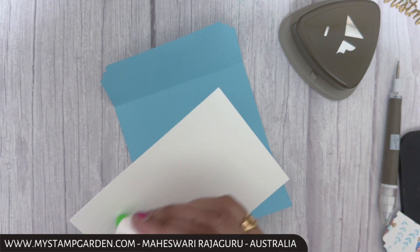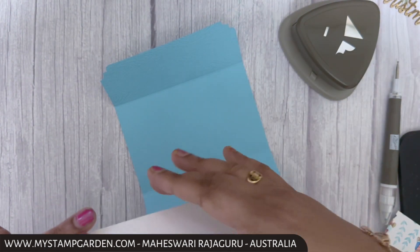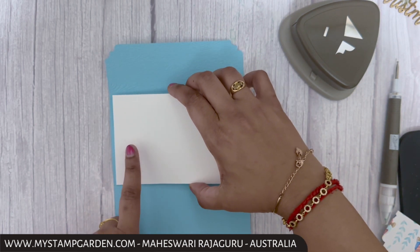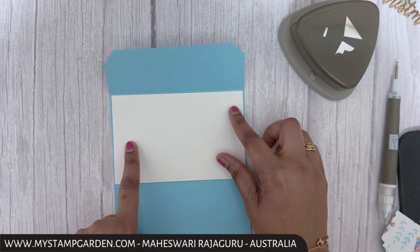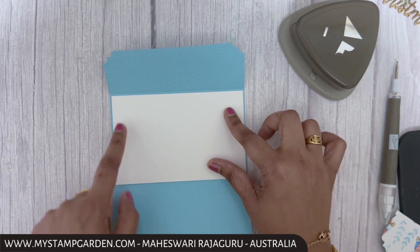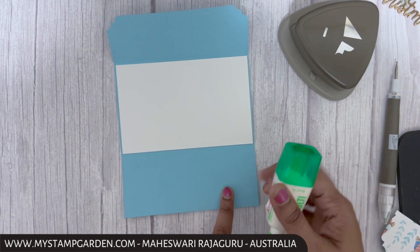Now I'm inserting the basic white cardstock inside. You can use only half of it, but I accidentally cut the full cardstock — that's okay. Make sure the basic white is centered. You can stamp any sentiment here, but I'm skipping that. Now I'm adding glue only on the sides.